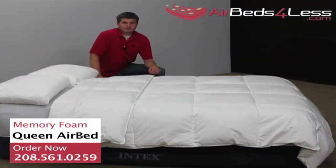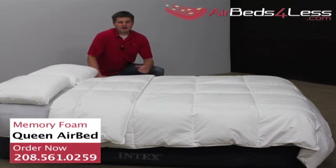This has been a video review on the memory foam air mattress. This is one of my personal favorites. I've slept on it a number of times. I like the one inch memory foam topper and how it keeps me warm and comfortable throughout the night. If you'd like to purchase one, go to airbedsforless.com. Thank you.